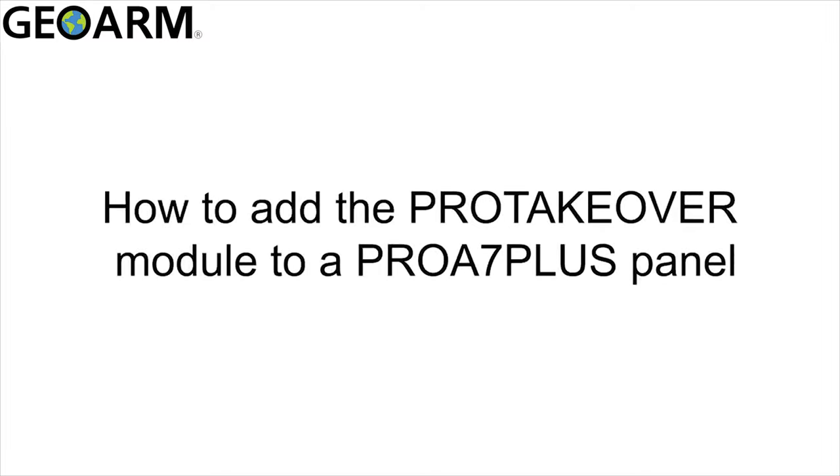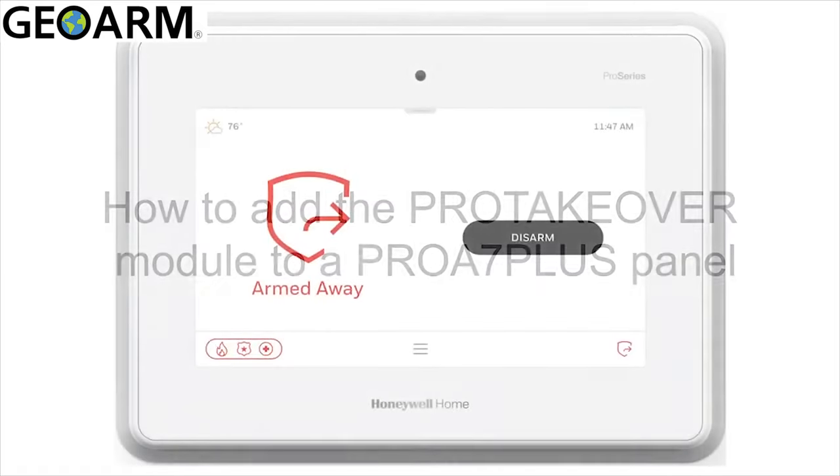Hi everyone. In this video I want to cover how to add a wireless takeover module to your Pro A7 Plus panel.